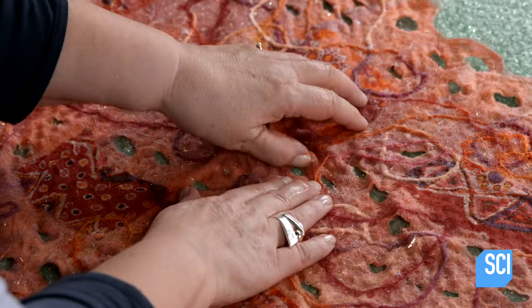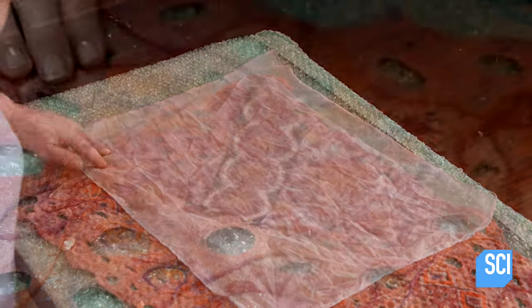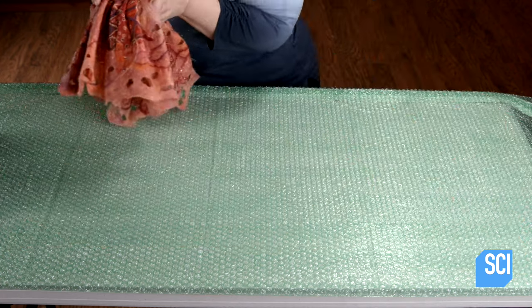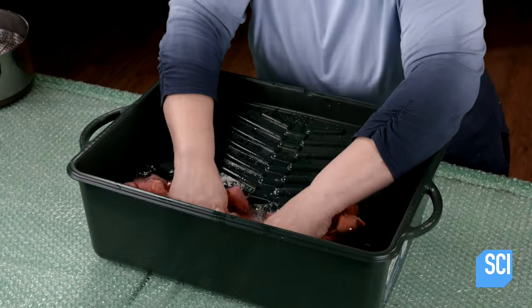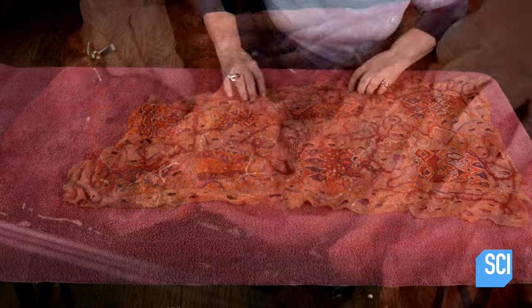By the end, the piece, which started out being almost a third of an inch thick, is now just a tenth of an inch thick. After a final touch-up of the openings, she gathers up the felt and gently rinses it in water with a bit of vinegar. This removes the soap, which would damage the wool over time. The wash also returns the pH to normal, which closes the fibers and stabilizes the felt.